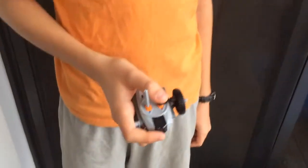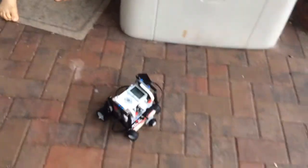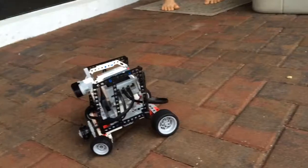Hi. Hi Grandma and Grandpa. This is a remote control car. That's the remote control, and that's the car. That's the car that Jonathan built with his Lego robot stuff, and the robot he got for Christmas.